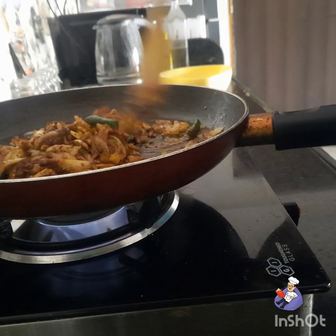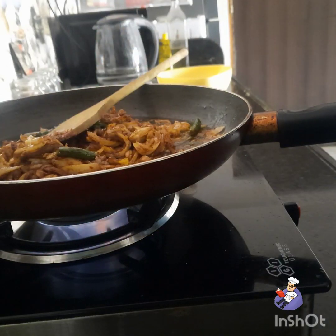In order for the masalas to cook, I add a little bit of water.